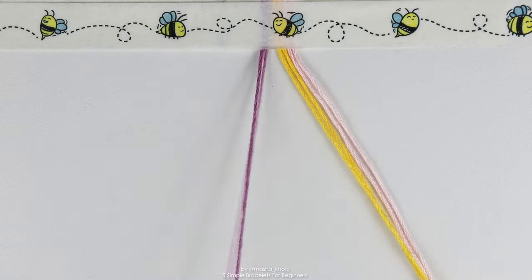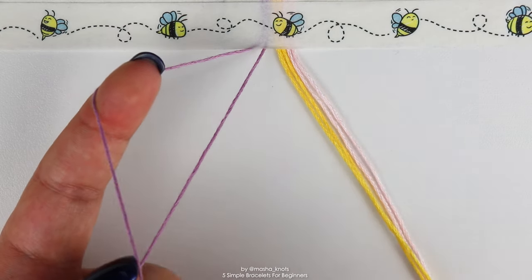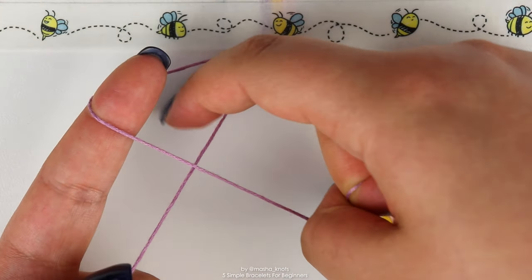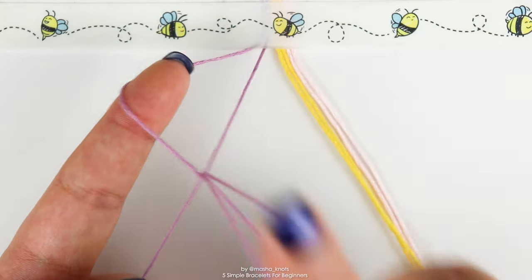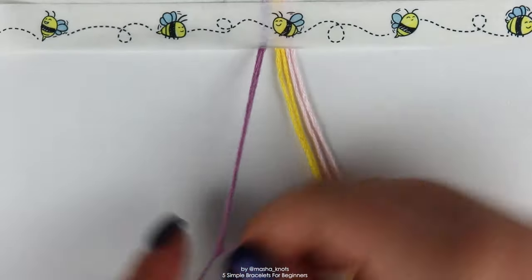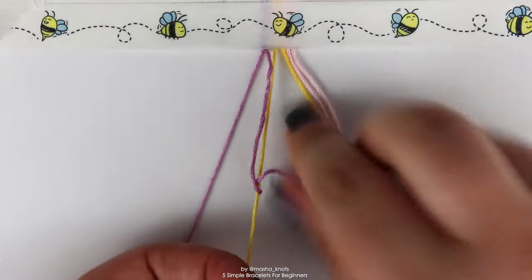I have a separate tutorial on basic knots with more details on forward knots, but here's a reminder: take the string you're knotting with, put it over the string you're knotting onto, put your finger into the loop under that string, grab the other string with your nail, twist it, pull it through, pull it up, and then do the same thing to finish off that knot.